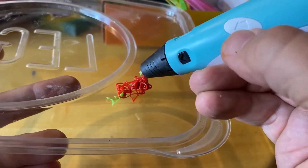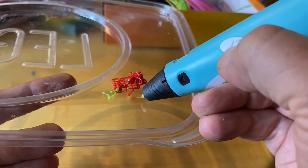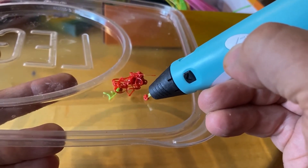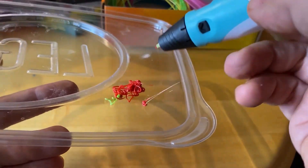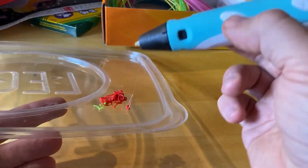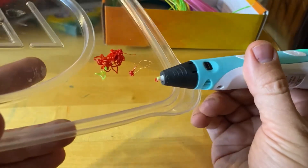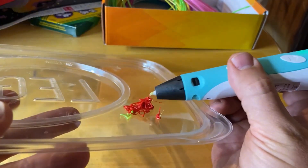You push the forward button again to stop it, and you can go to a different location and start there. This is the slow setting. Stop it. And in this way you can build up whatever you're creating.